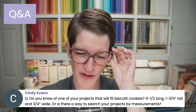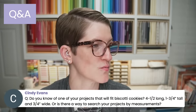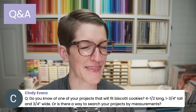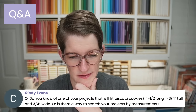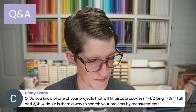Let's go ahead and tee up tonight's Q&A. Cindy asks: do I know any project that will fit biscotti cookies — 4½ inches long, 1¾ inches tall, ¾ inches wide? There's not a way to search my blog projects by measurements, but I didn't do anything specifically for biscotti. I'll add that to my list and reach out if I can figure out a project that might fit. Margaret asks about the 6¼-inch mark on the paper trimmer when the arm is extended — it is the very last tick mark on the trimmer, four measurements from 6 inches.